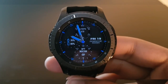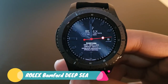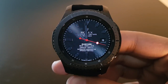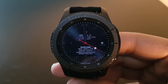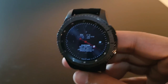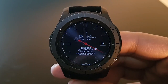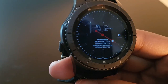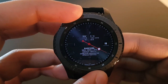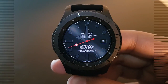The next watch face is Rolex Bamford DC, available for free on the Facer application. It's a simple looking watch face with a beautiful red watch hand. In always-on display mode, the watch hand becomes static. This is the actual mode — try it out, you will love it.